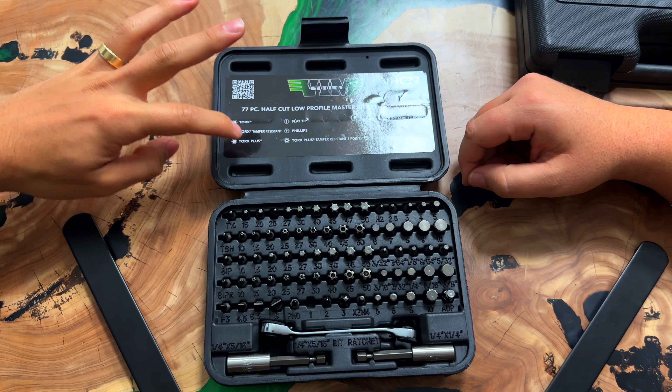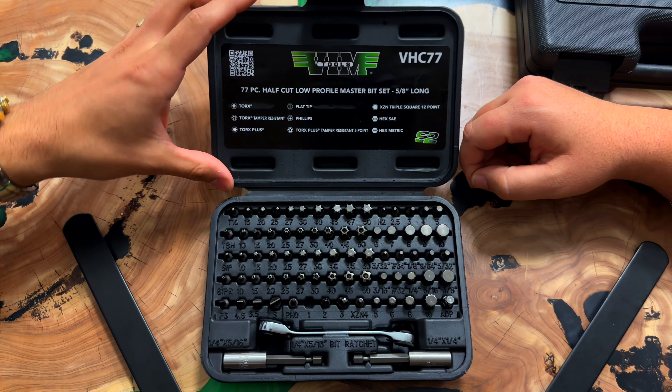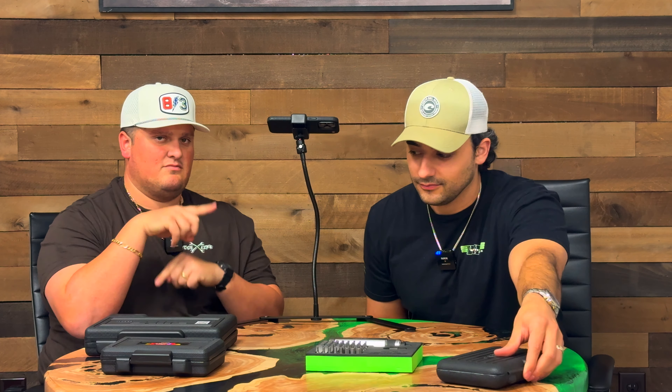Also on the label, you have the different visual markings for the types of tools that are in here — the types of drivers. Torx, Torx Tamper Resistant, and all the other types. That is the VHC77 — one of our most popular sets of all time.